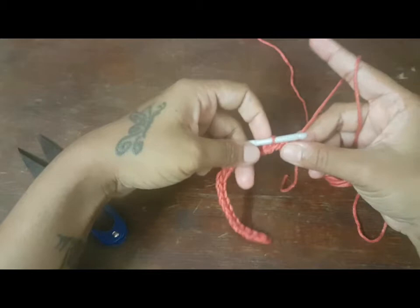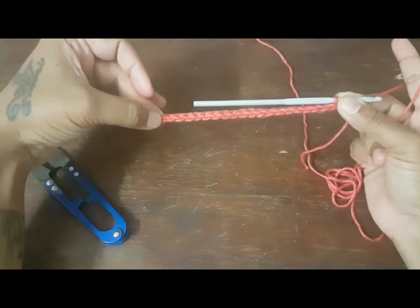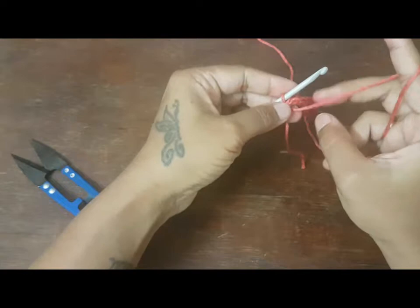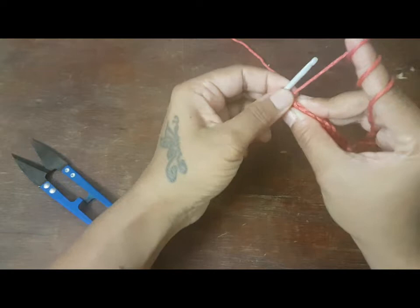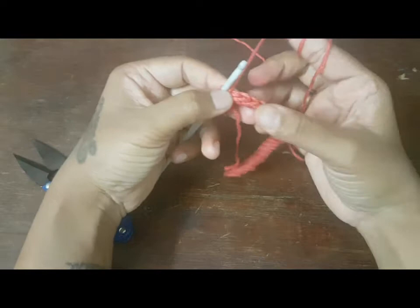Now what you will have to do is the turning for the second row. We have created 20 chains and 20 slip stitches. The way you will have to turn — now this is the position your thread is facing. Since I am a lefty, you will have to turn it towards the right side. When you are working on the right hand side, you will have to turn the work towards the left side. This is the last loop — it will go towards the inside. Here is the chain created out of the slip stitch; you will have to take 2 threads.